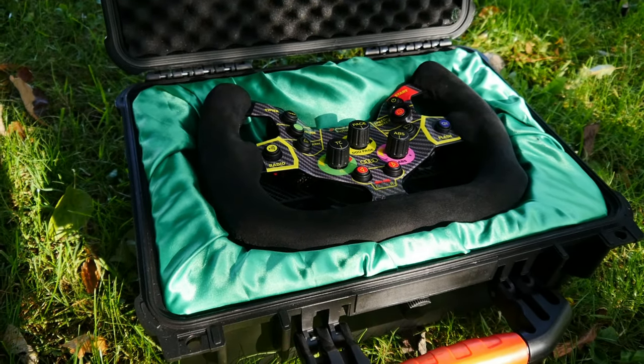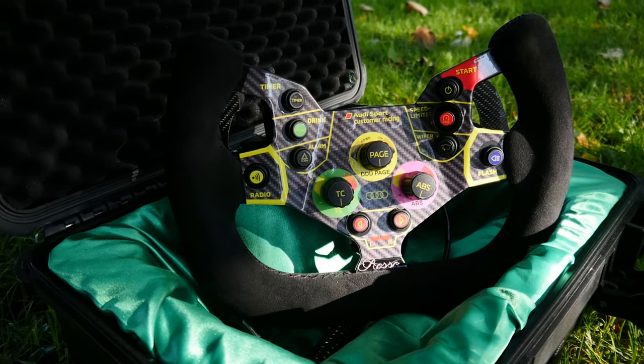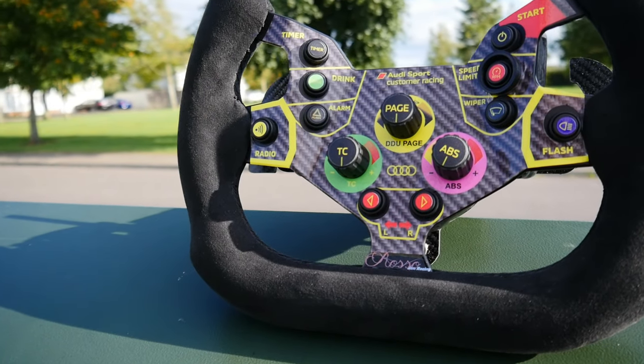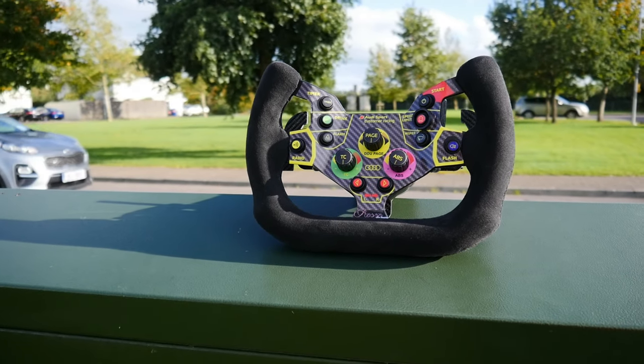We buy high-end products to make our simulation experience more immersive. With so many GT3 wheels out there, it's difficult to stand out from the crowd. Rossosim Racing claims to make the only true replica Audi R8 GT3 wheel on the market.